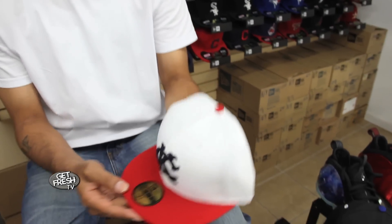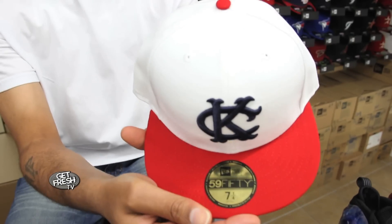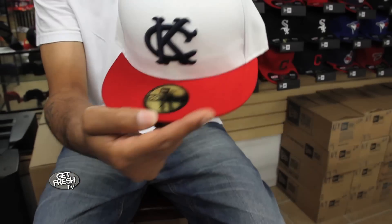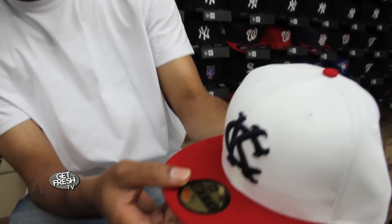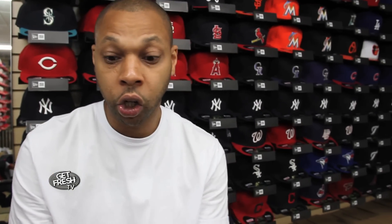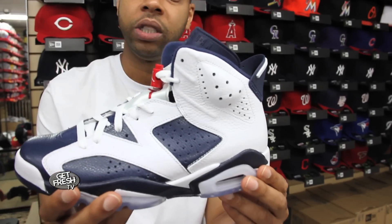The first one I'm going to start with is this throwback — Kansas City Athletics 5950 fitted. Now, the Kansas City Athletics were the team before the Oakland Athletics, a little history for you. You got your red brim, navy blue logo, white cap, and this was designed to go back to the Jordan 6 Olympics.